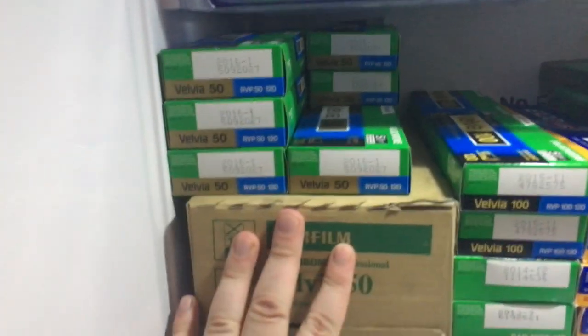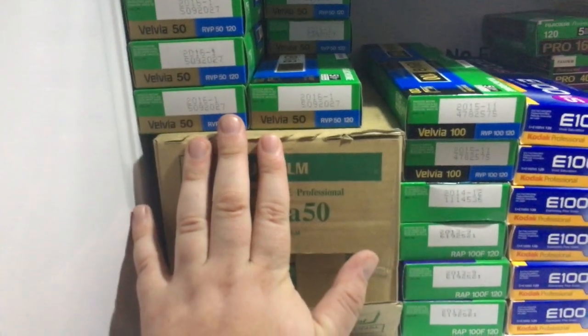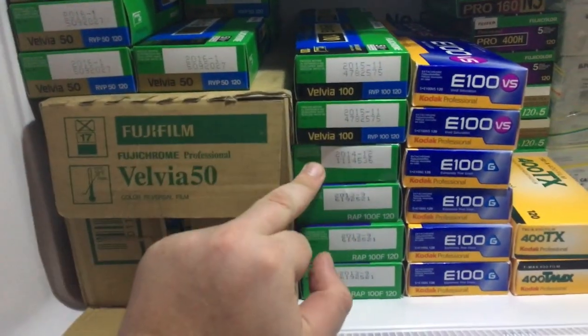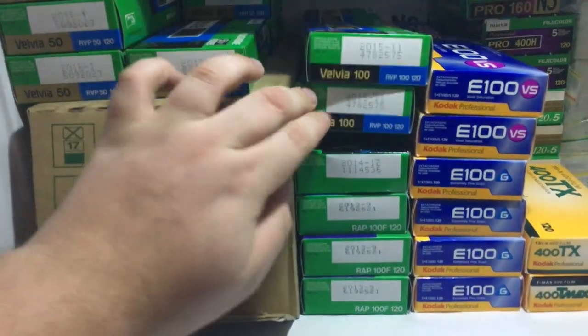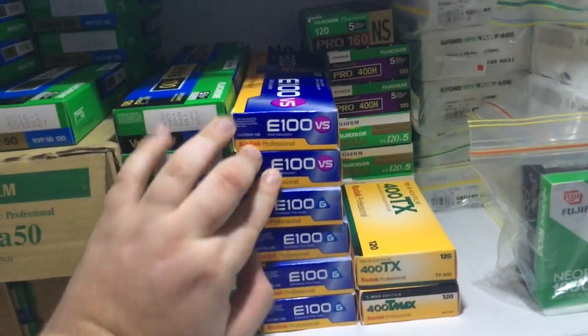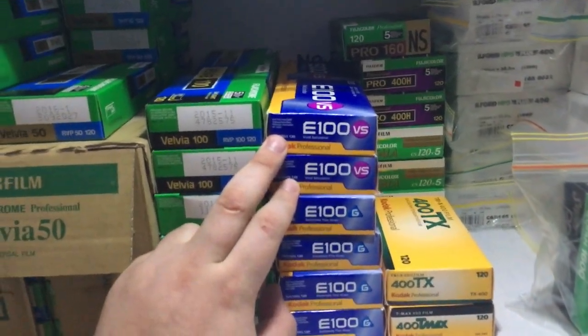Freezer first. We've got Velvia 50 — about 30 boxes, roughly 150 rolls. Velvia 100, 20 rolls. Provia 400X, 10 rolls. Astia 100F, about 30 rolls. 20 rolls of Kodak Ektachrome E100VS.